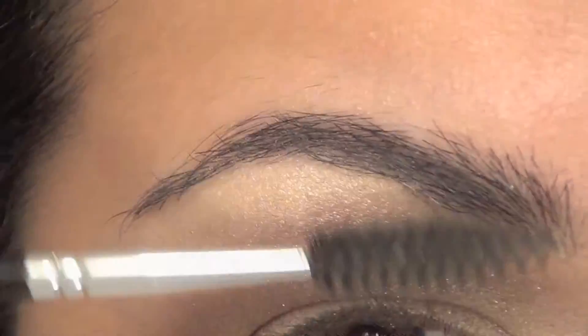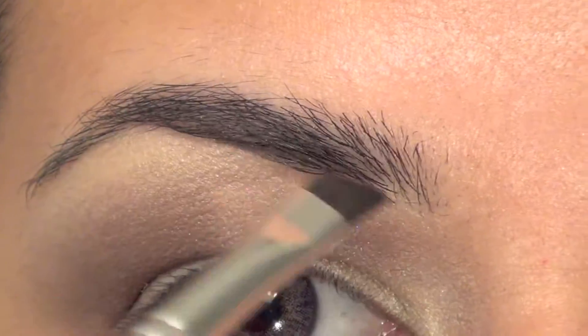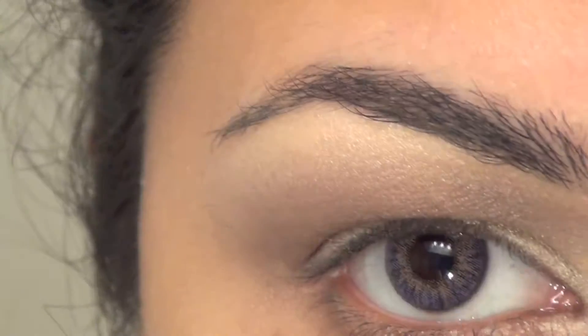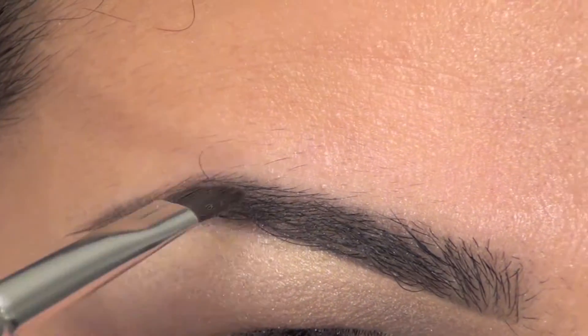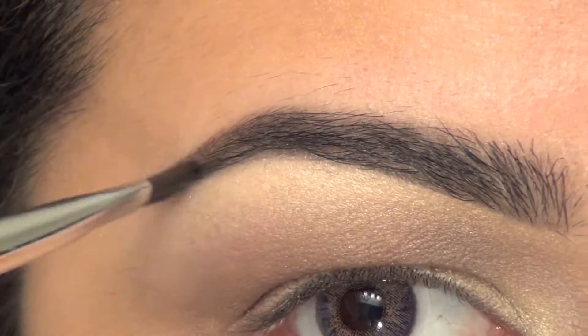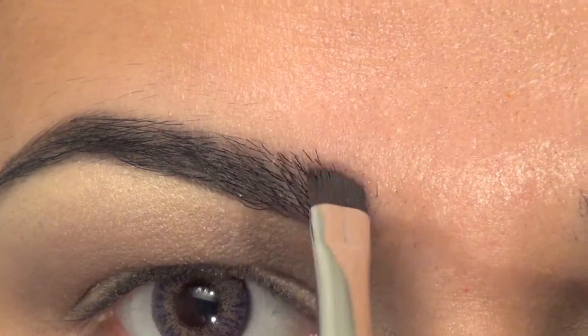Old Hollywood looks had really, really defined brows. They were dark, arched, and really nicely filled in. I'm just making sure that there are no empty spots — making sure it's filled in very nicely and nice and dark.